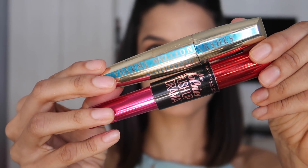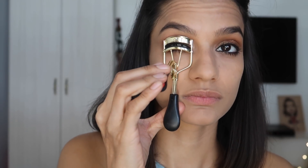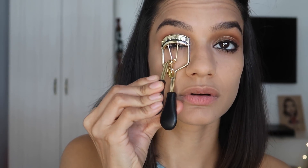Now I'm going to mix two mascaras: Maybelline The Falsies Push Up Drama and the L'Oreal Volume Million Lashes. I'm applying it on my lower lash line first, then curling my eyelashes using the Odbo Eyelash Curler — be careful not to yank your lashes out. Then starting from the roots and wiggling my way to the top, I'm coating every single lash.